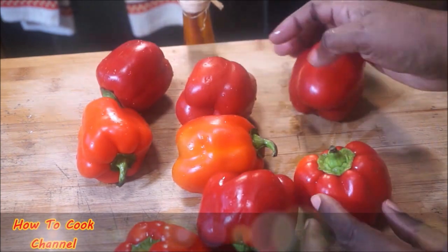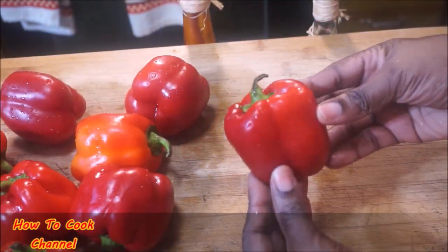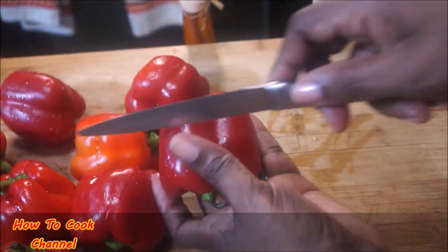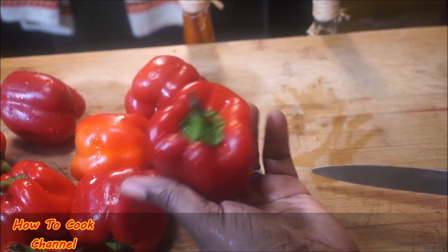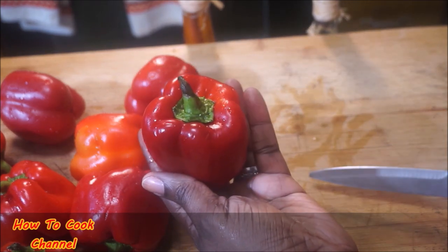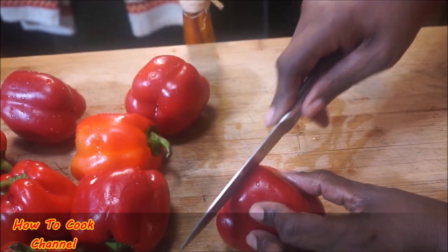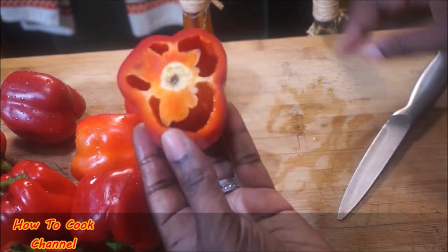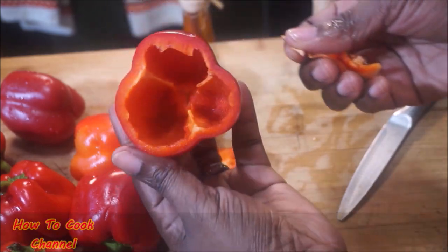Okay goodies, let's cook. We have our bell peppers here and I'm using 8 red bell peppers. For the recipe you could either cut them going down or cut them going across, but I chose to cut these going across on top because I want them to have a cover as you'll see as I go along with the recipe.